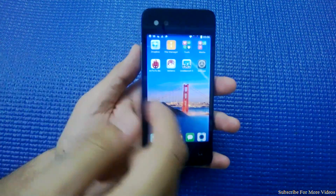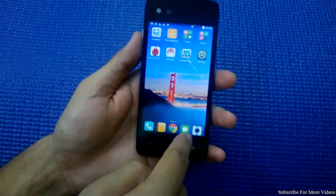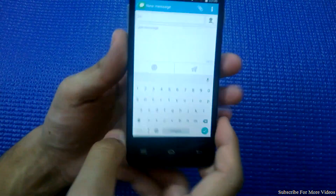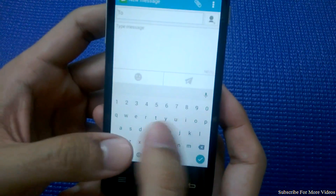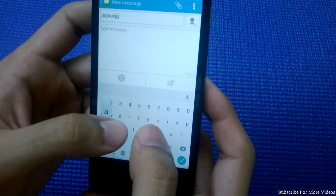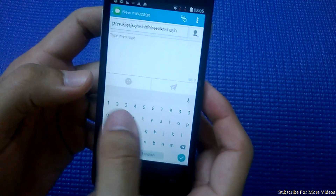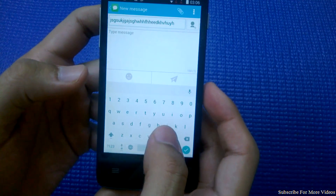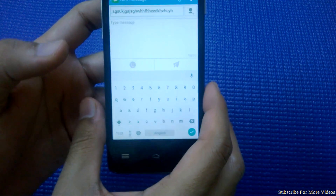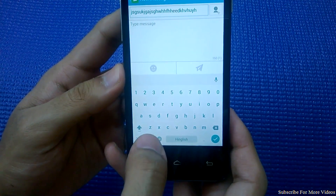Moving on to the fourth aspect — as you can see, the green keypad is cramped. The keys are really small, and people with big fingers who usually type with their thumb will find it difficult to type, because the numbers and keys are on the same screen and it's a small display.